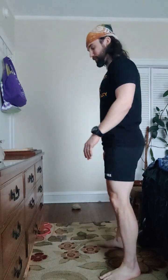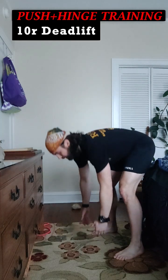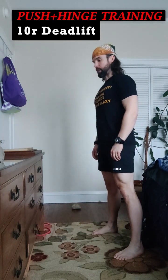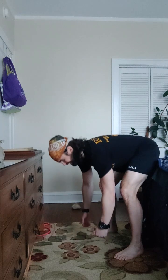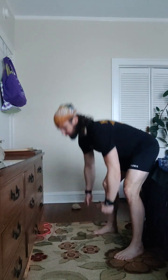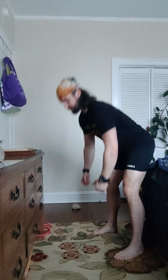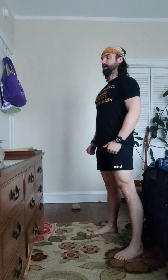Now we're going to hip hinges. I'm going to go body weight for our adventure. Ready? Three, two, one. Down, up, one. Nice flat back. Down, two. Good hinge in the hips. Down, three. Small bend in the knee. Down, up, four. Stand tall. Down, five. Down, six. Down, seven. Eight. Nine. Last one. And ten. Solid.